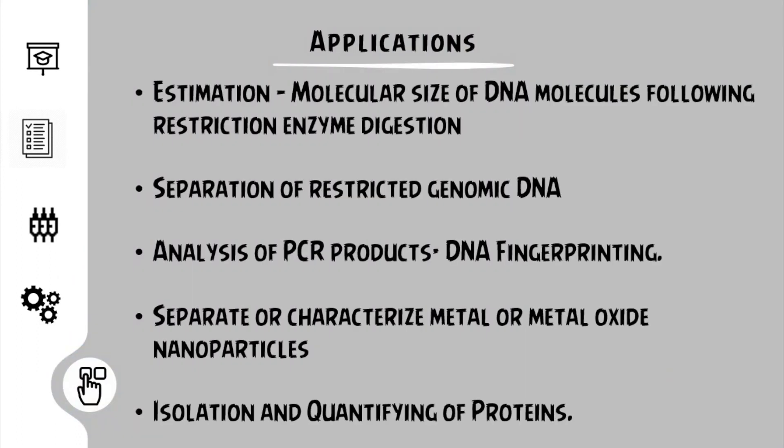The applications of this technique usually involve the estimation of the different sizes of DNA strands present in many samples. Usually DNA after restriction digestion is analyzed for its size, and the enzymes used for restriction could also be removed when we take a particular slab of the restricted DNA strand. The analysis of PCR products can be done, which aids in DNA fingerprinting. In nanotechnology, gels are used to separate or characterize metal or metal oxide nanoparticles. It is also used in identifying and quantifying proteins.